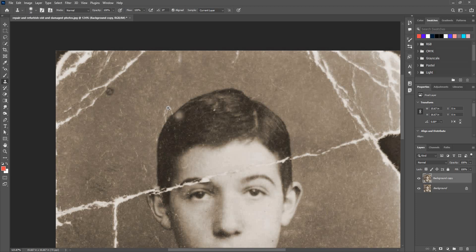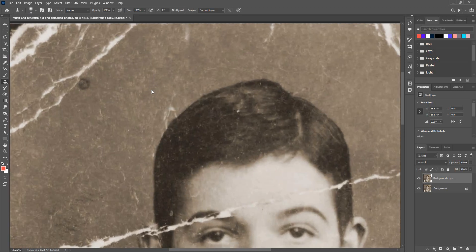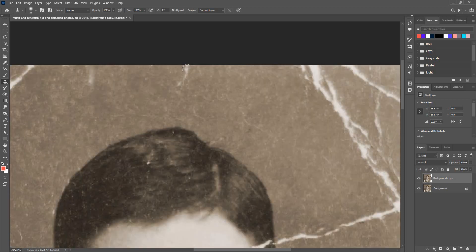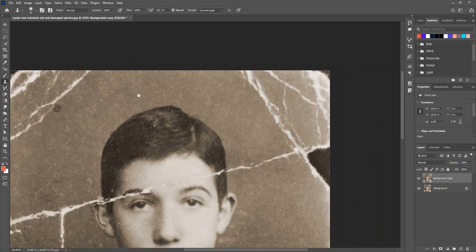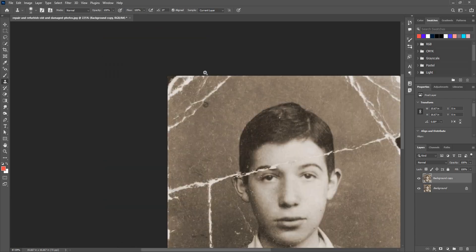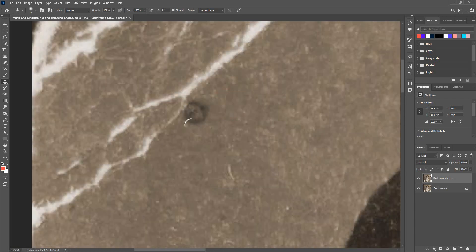I can alt-click and source again to replace a spot as well. It's very simple and straightforward. I can use the square brackets to make the brush size smaller or bigger — same settings as the brush tool. This tool is very useful for repairing old images and even for duplicating things. I'll zoom in, alt-click and paint, sample and paint.